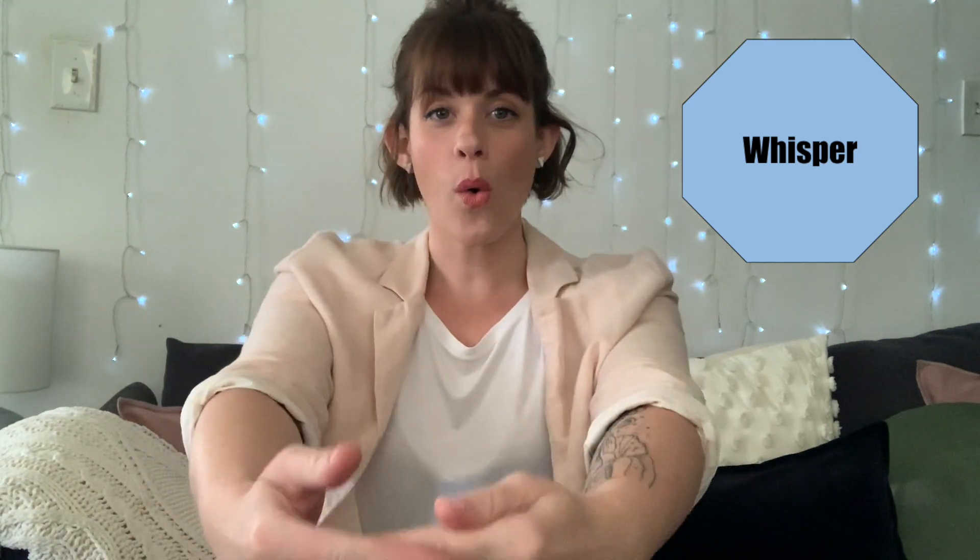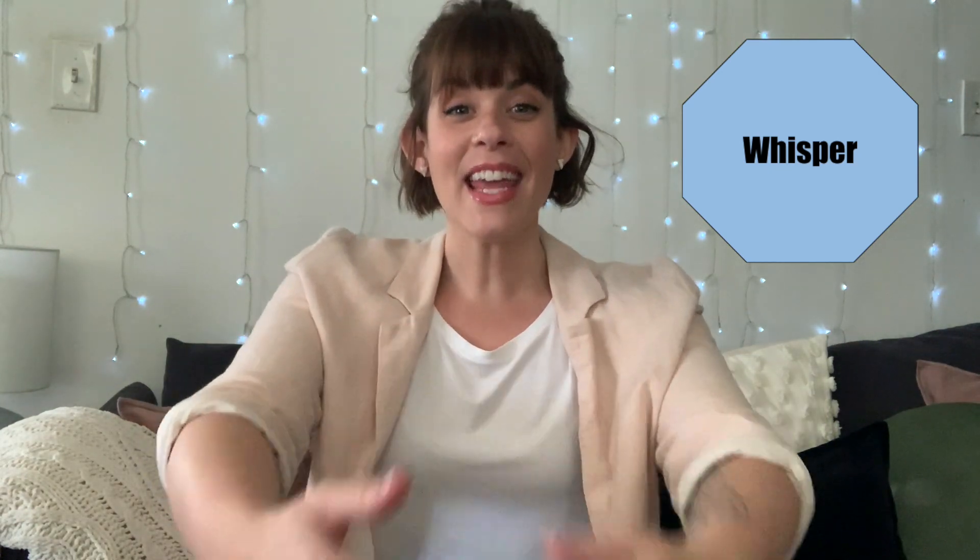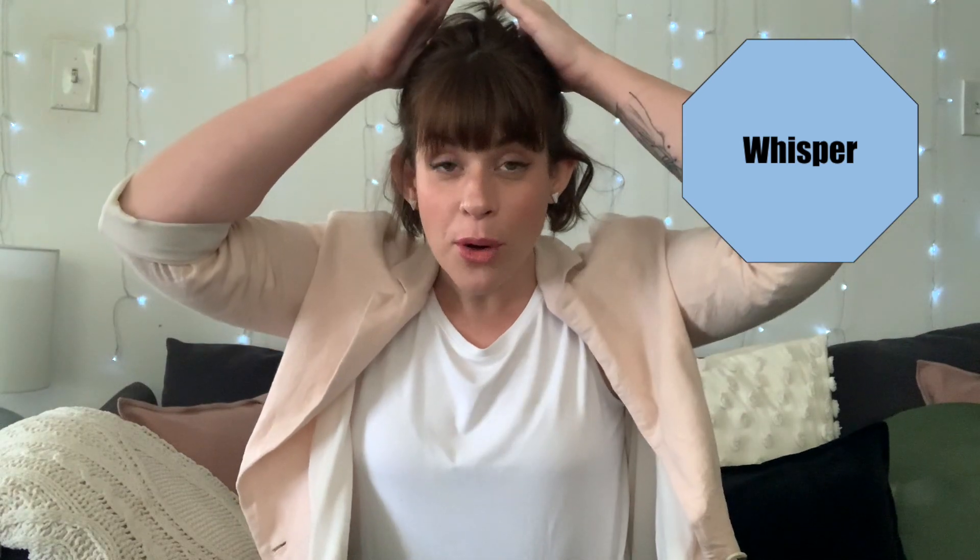Let's see if you can use your whispering voices. Let's do it all over again but use our whispering voices. Ready? Here's a nest for Robin and here's a hive for Bee. Here's a hole for a rabbit, and here's a house for me.